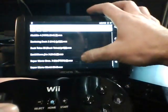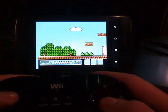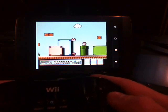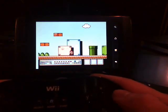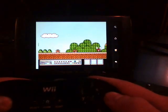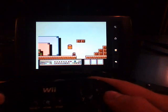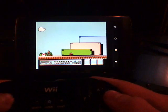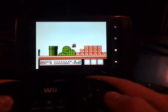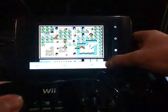Let's look at the Nintendo emulator — Super Mario Bros. 3. Alright, so that was the Nintendo emulator.